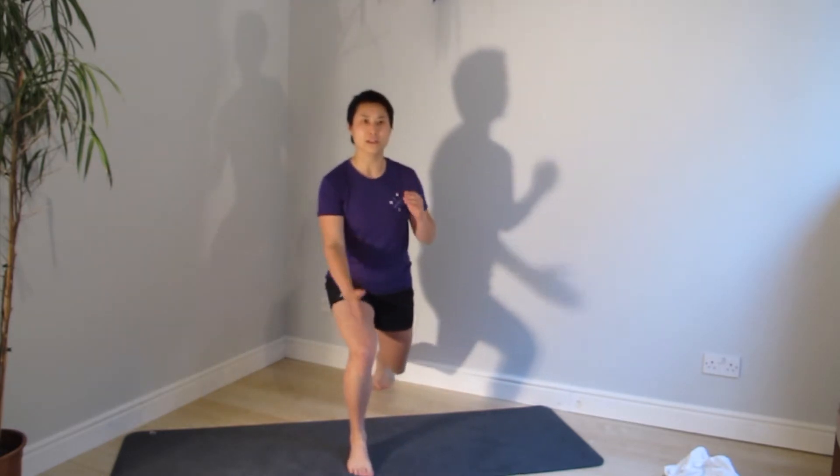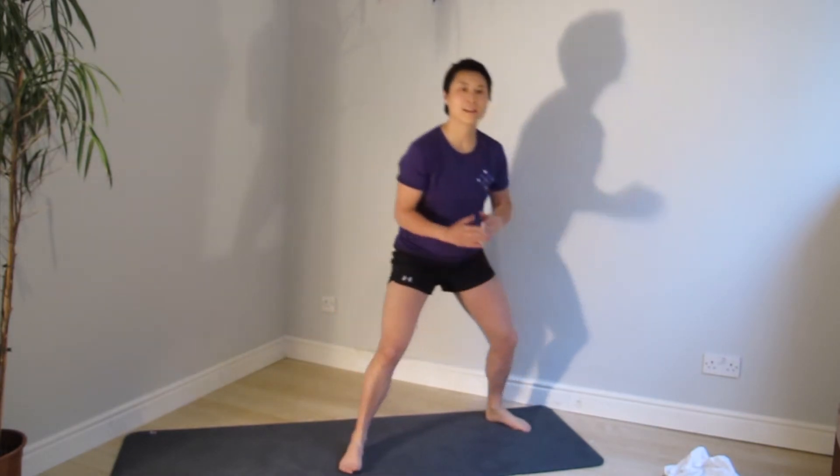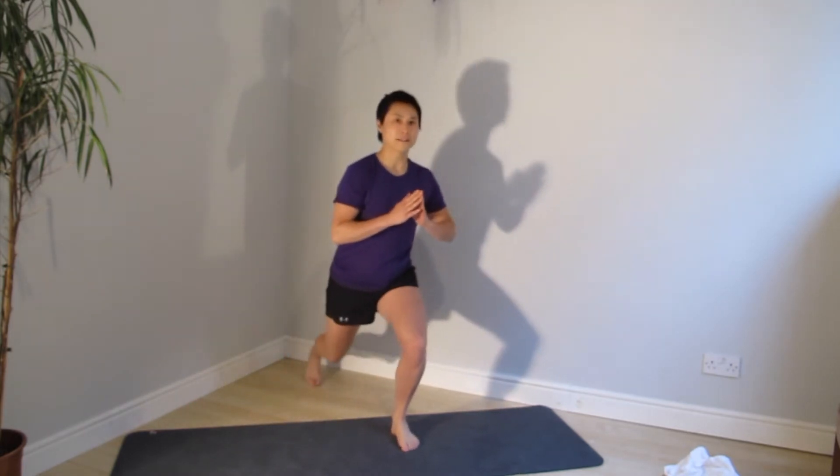And reverse. So as you do the reverse lunge, it's the front knee that you're going to pay attention to. And 9 o'clock. If you're starting to sway inward and outward, think about changing the angle of your foot to see if you need to put more pressure on the outside or the inside to correct it.